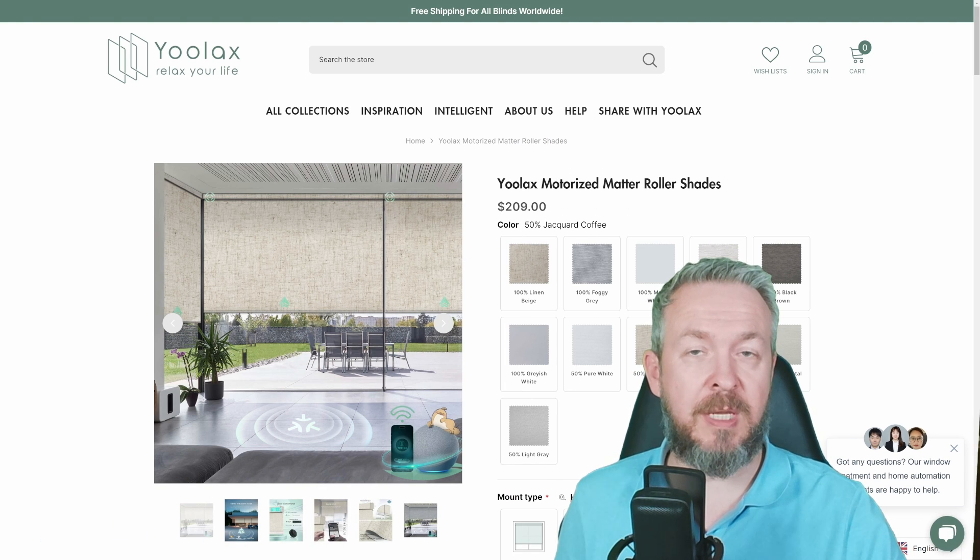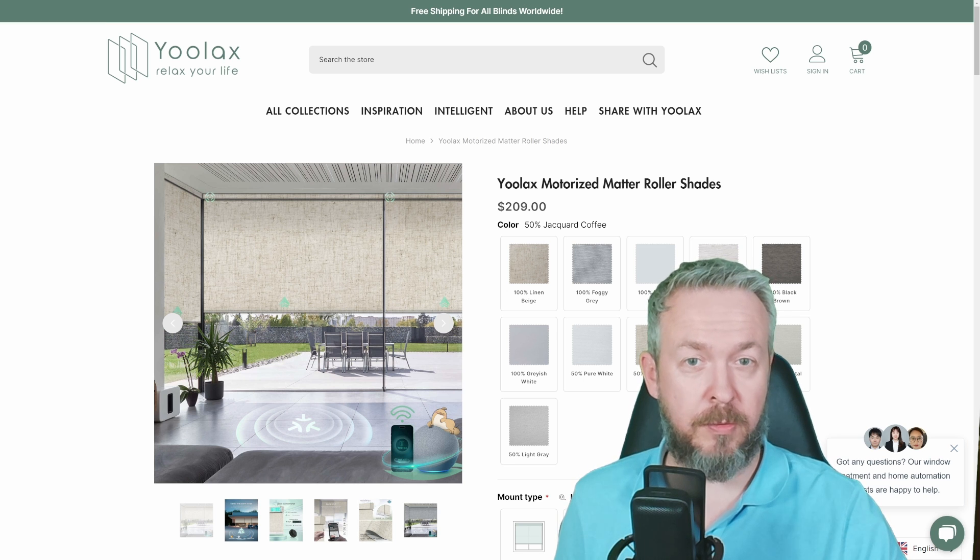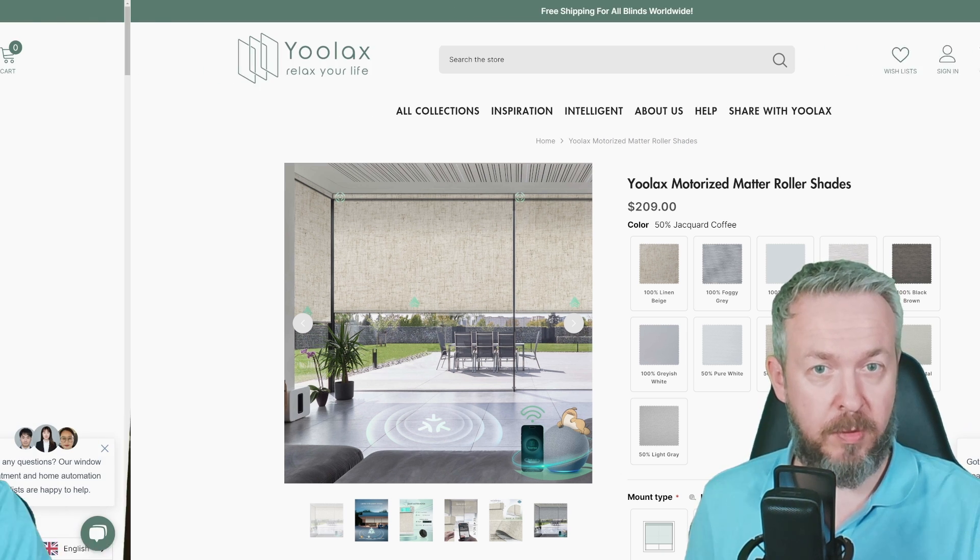Today we are diving deep into the world of home automation and we've got something really special to share with you: YOLAX motorized roller shades. Before we delve into the details, let me address the elephant in the room — yes, this is a sponsored review.